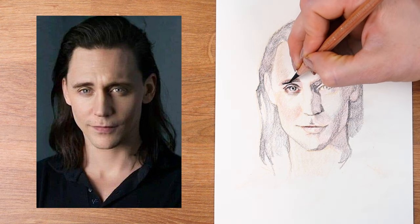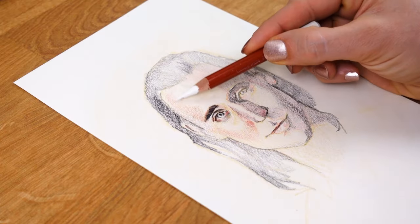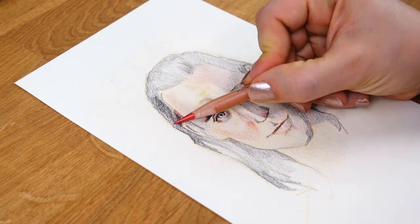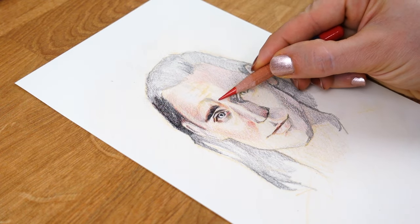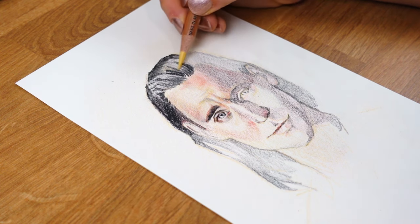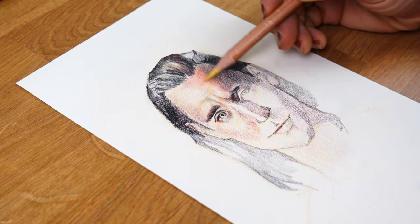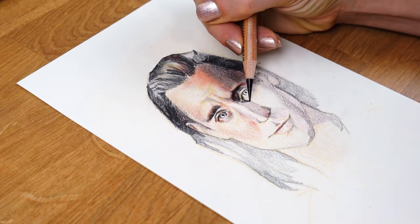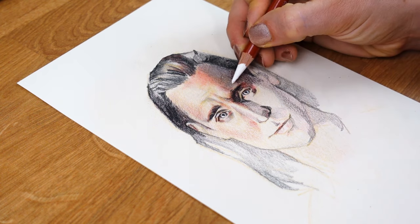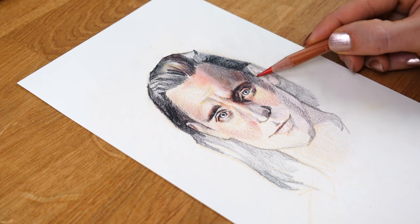When I talk about temperature or the warmness or coolness of a color, I mean how close a color is to orange or to blue on the color wheel — blue being the coolest and orange being the warmest. When you look at photo reference, you won't see pure orange or pure blue, or even pure red or yellow. All of the colors you see will be neutralized versions. With a limited color palette, you're training your eye to see past the neutral and identify what colors combine to make it — dissecting and reverse engineering the color in your reference.